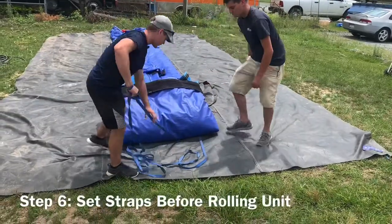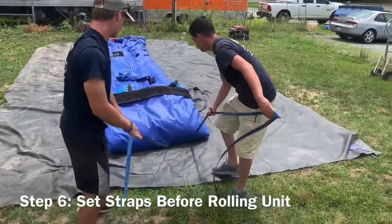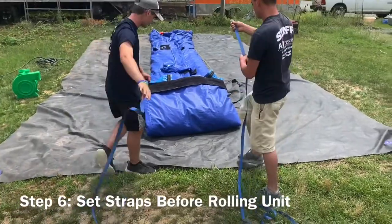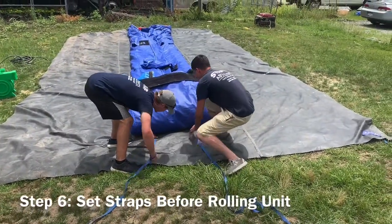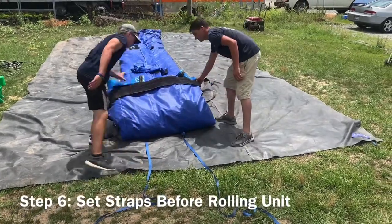Step 6: Setting the straps. Every unit is rolled from front to back, so these gentlemen are setting the two straps on the back side of the unit — or the entrance — before proceeding to rolling the unit in Step 7.